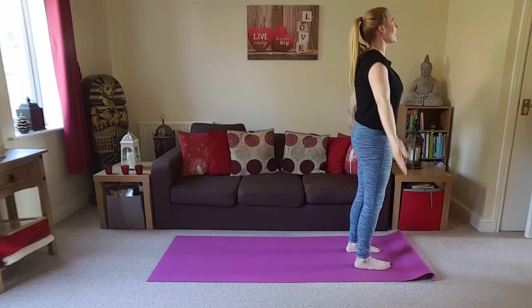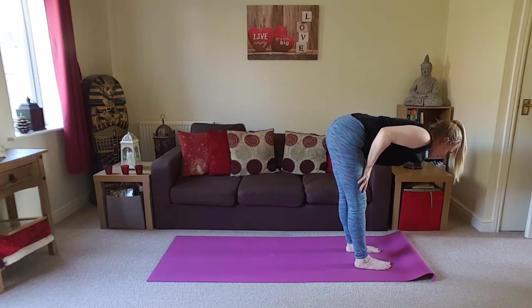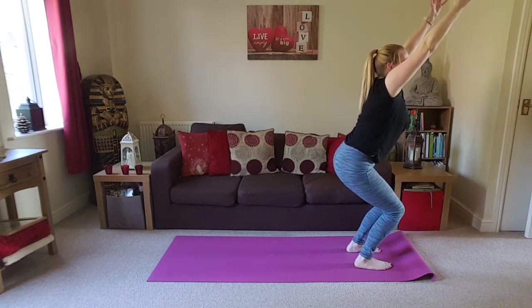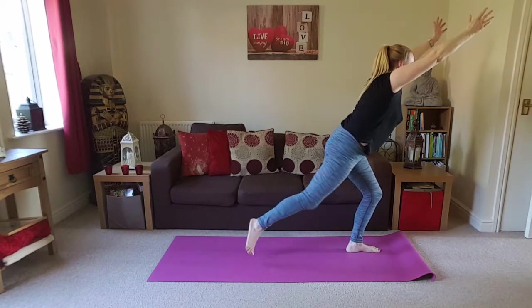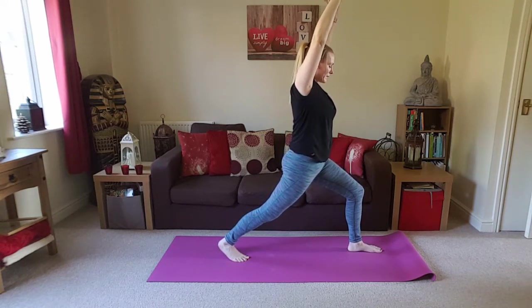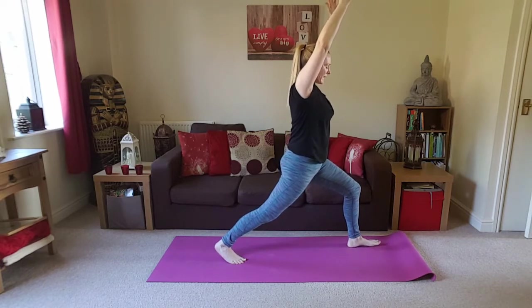Starting with the hands at the heart. Inhale, take the arms overhead. Exhale, folding forwards. Inhale, find your flat back position — remember to draw the shoulder blades back. Exhale, folding forwards. Bend the knees, bring the belly to the thigh, lift the chest, lift the arms — finding our chair pose. Transfer the weight into that left foot with control. See if you can take that right foot all the way back, finding high lunge on this side. And again, if that's a bit wobbly or your balance feels a bit off today, you can always pivot that back heel down. Taking a few breaths here — remember you can always widen the stance if that feels better for you.